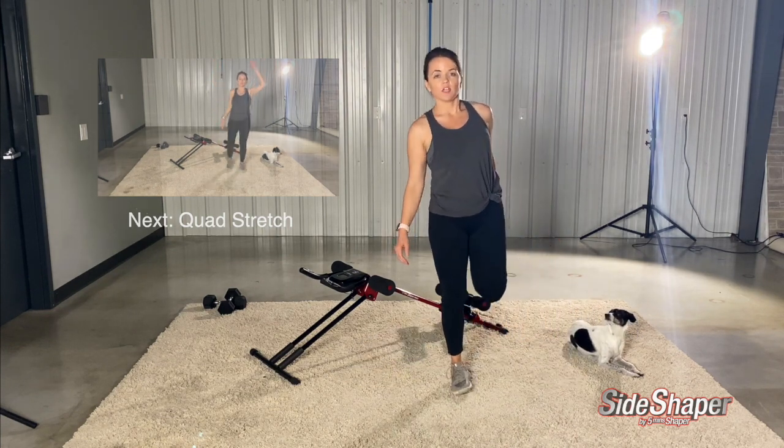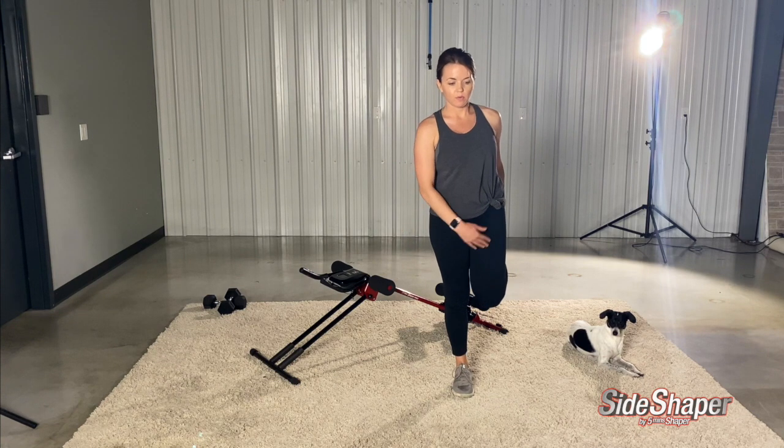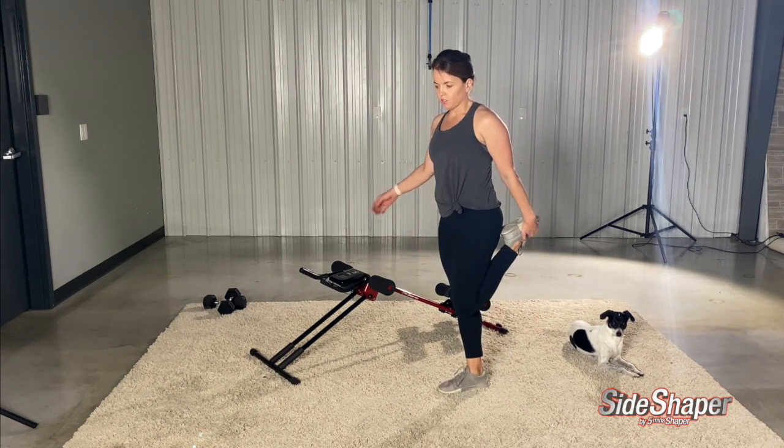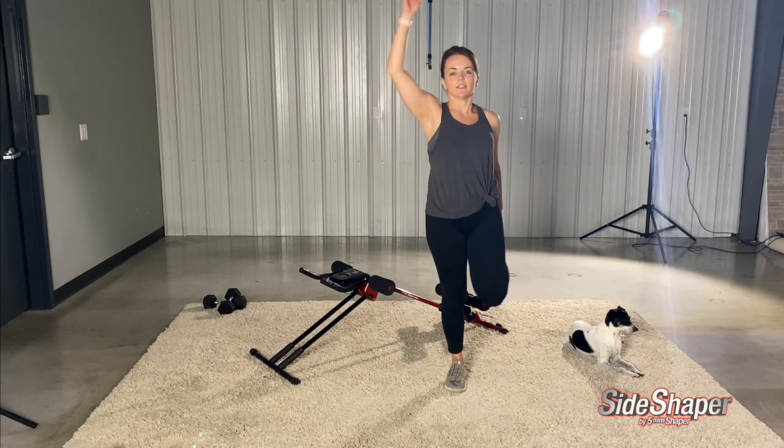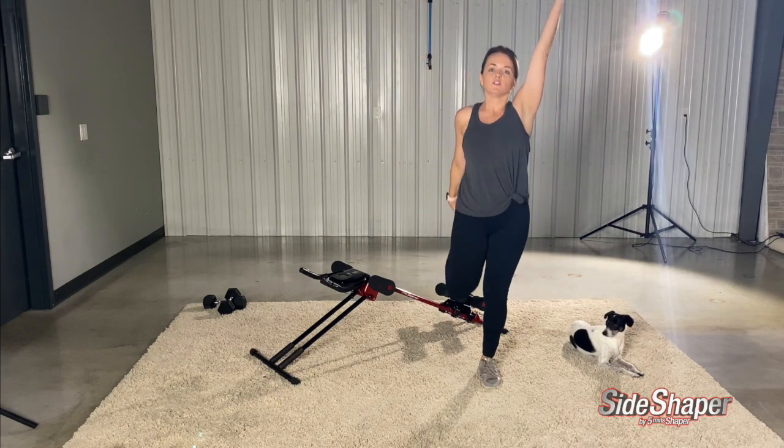And then let's do some Quad Stretch with a Reach. You're going to pull your foot up behind you towards your butt and up. Just keep switching sides. Let's do a few of these.